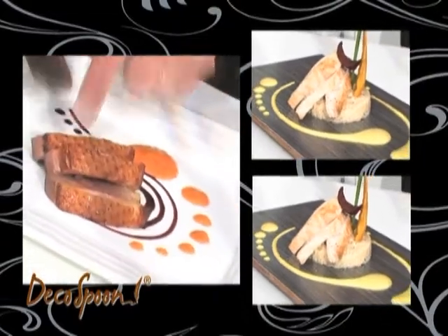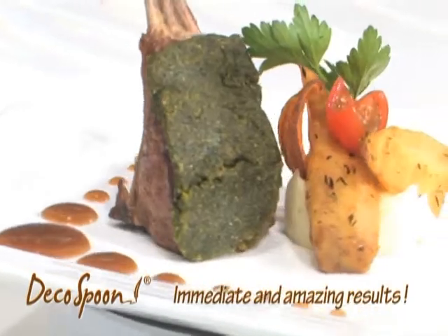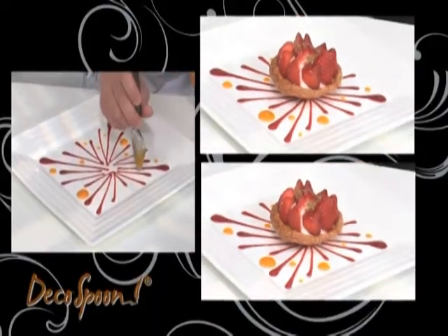Draw lines, wavy lines, swirls, roses, mixed sauces, colors. The Dropspoons offer unlimited creativity to enhance your dishes at first sight.